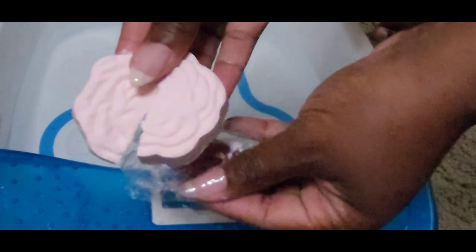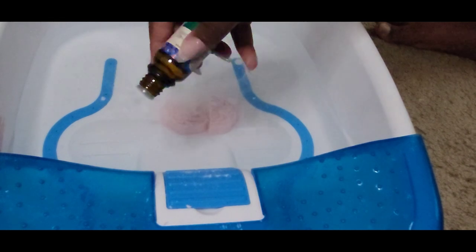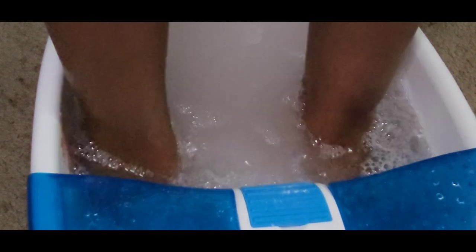To start off this pedicure I will be using Kiera Skye's Pedi Pack — this is the Botanical Blossom. I am using some essential oils in the scent eucalyptus, and I'm using this pedi soak as well. The eucalyptus will help open up your sinuses but also give you more of a luxurious, relaxing pedicure, and that is what I was looking for.